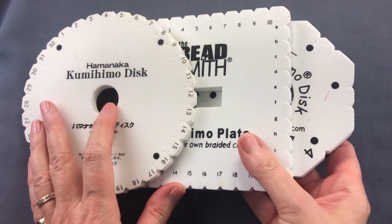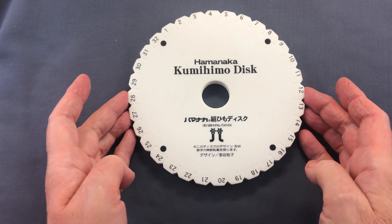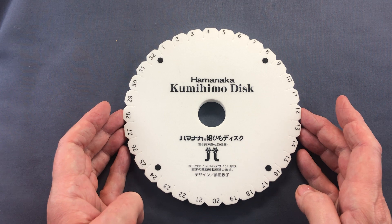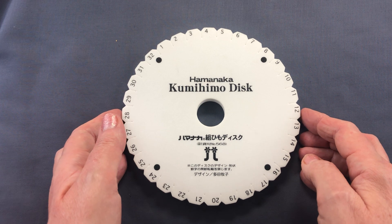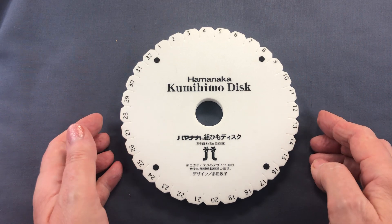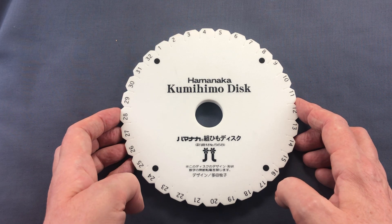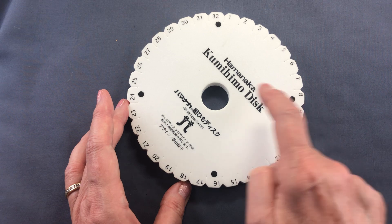Starting with the original kumihimo disc — this was designed and created by Makiko Tada and it's based on the traditional wooden braiding stand, the Japanese Marodai. It's a foam disc made of EVA foam — ethylene vinyl acetate — and it has 32 slots around the circumference, a hole in the middle, numbers for each slot, and orientation dots.